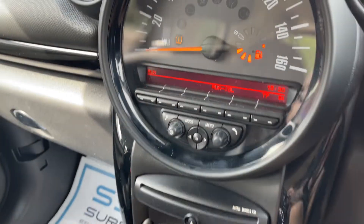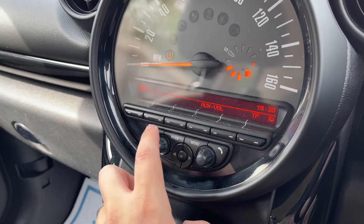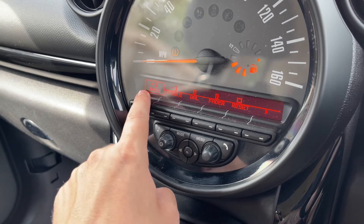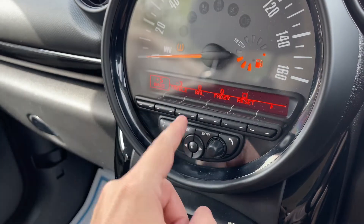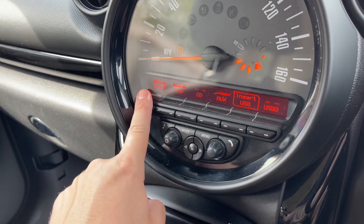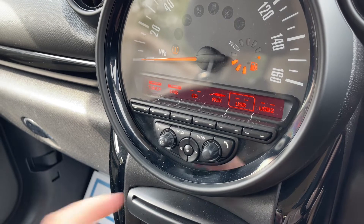Over in the center you'll find the main speedometer and the fuel gauge as well. These buttons along here will access your music adjustments — bass, treble etc. If you go to mode you've got your AM, FM radio, DAB radio, CD player, auxiliary input and two USB inputs.